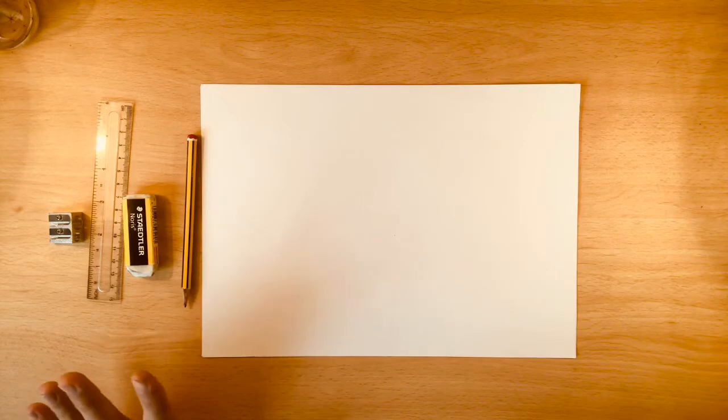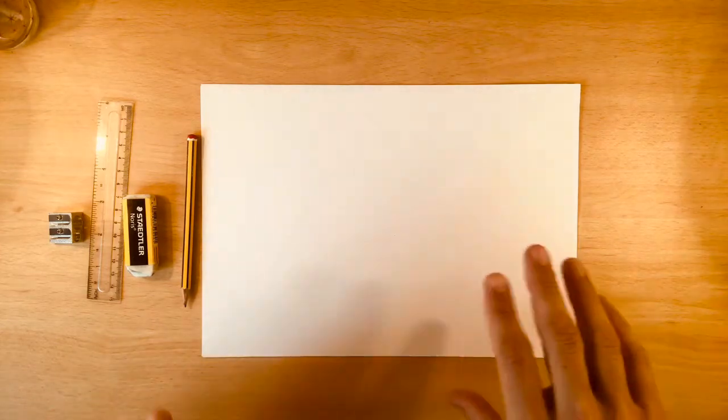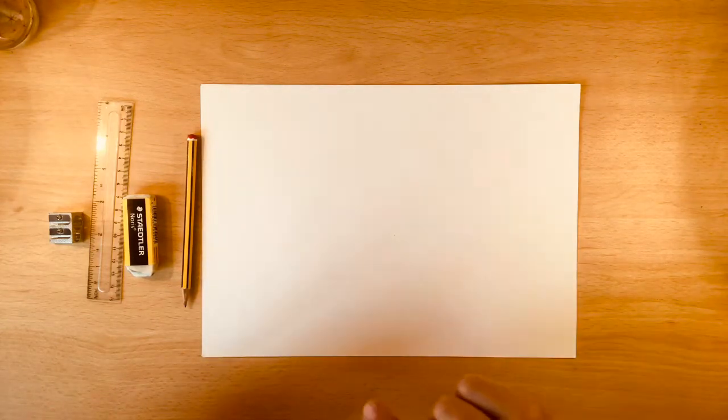Today we are going to need a couple of different things. We're going to need a pencil, a rubber, a ruler, and a pencil sharpener. We don't need the rubber because we're going to make mistakes — we need the rubber because we need it for our drawing. We're going to draw a couple of shapes on our page very gently first of all, and it will make sense at the end.